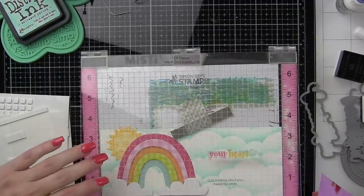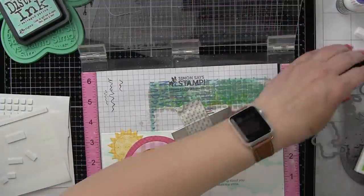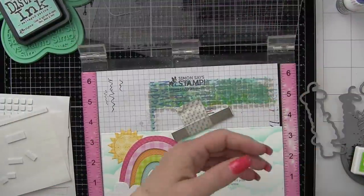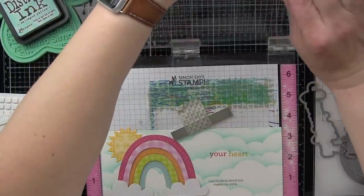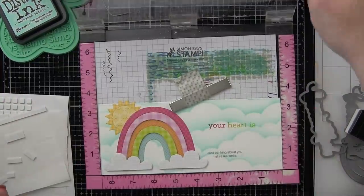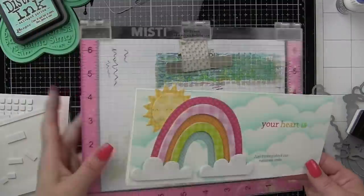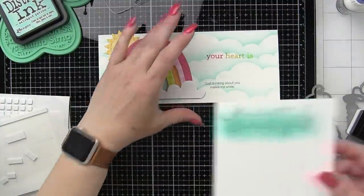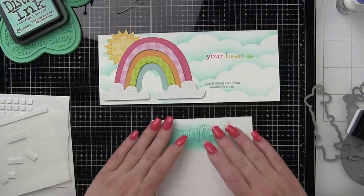We're going to take a sentiment from the Slimline Beautiful You stamp set, which is made specifically for slimline style cards with some larger beautiful stamps. We're going to use a Beautiful die that coordinates with that, and then we're going to use these other phrases and I'm simply masking off each word and stamping them in a different color. We've used red, yellow, green, and then our sentiment is in blue.